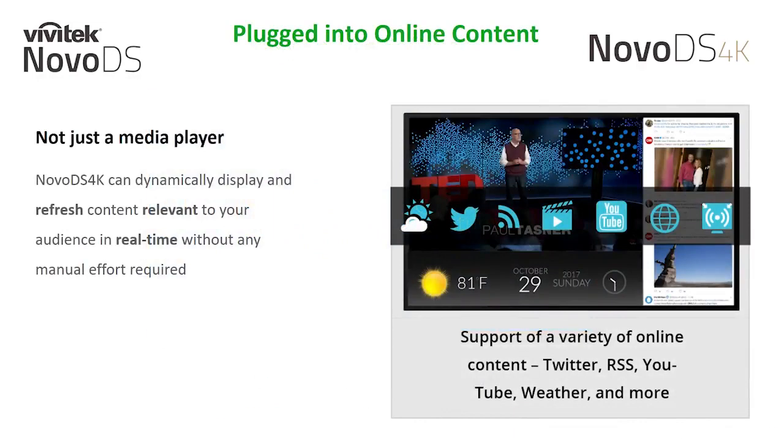When the NovoDS 4K is connected to the internet, the player capability is expanded to support a variety of online content. In online mode, the NovoDS 4K has the capability to display live Twitter feeds, YouTube videos, websites, local weather, interactive QR engagement codes, video streaming, Google Calendar events, sync with online data stores like Dropbox, and even receive live RSS feeds — all simply managed to display live content.